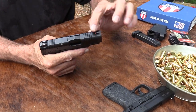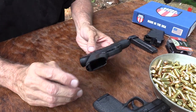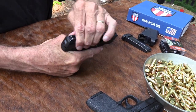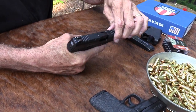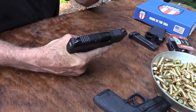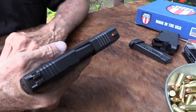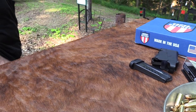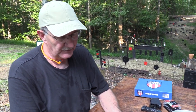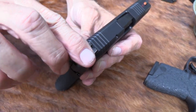Notice the serrations — they go all the way around. So when you grab this thing, that would be a positive thing. You might not like the looks of it because it's different, but you really can grab that baby and work that slide. You get pretty good friction on them. I would like them actually a little sharper, to tell you the truth, but they're not too bad, and they're there just about anywhere you would grab it. You could use the sight there too — you've got a sharp edge there. So if you need to work the slide on a belt, not a problem. It's smooth on the back coming out of a holster.